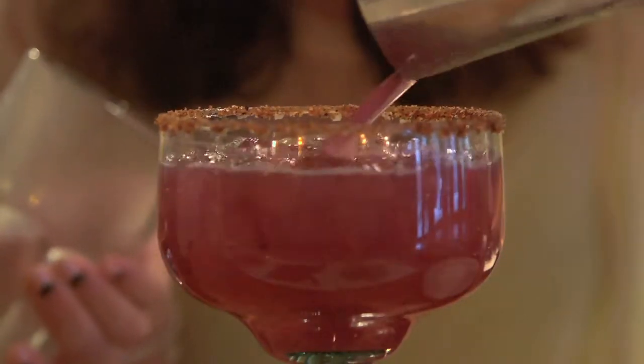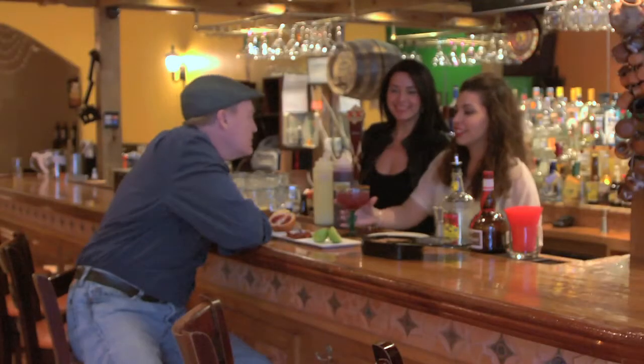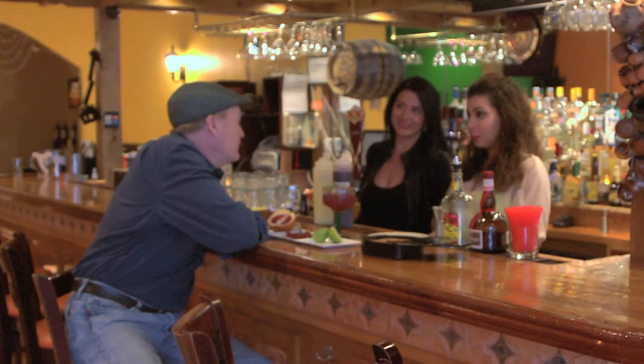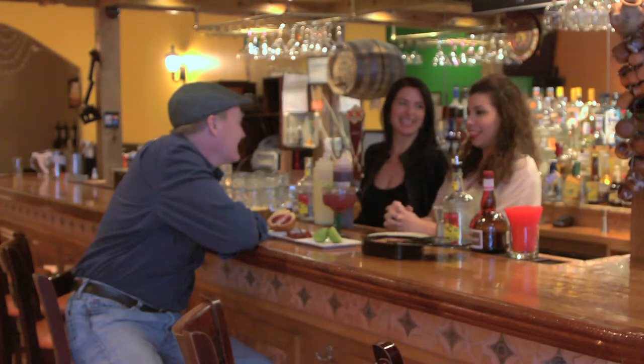Then we garnish it with the lime and the scorpion. That's a big one. So, are these the non-venomous kind? Non-venomous kind, yes. How do you know? Because we've both had it and we're still alive.